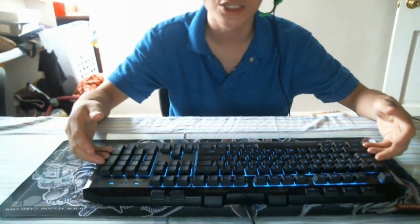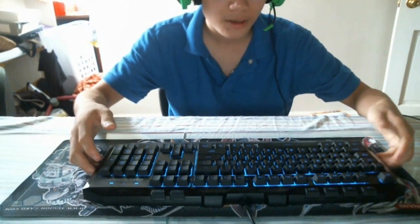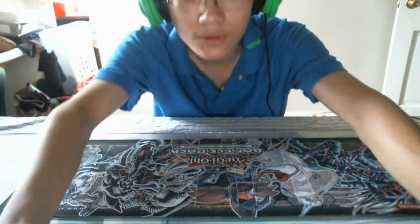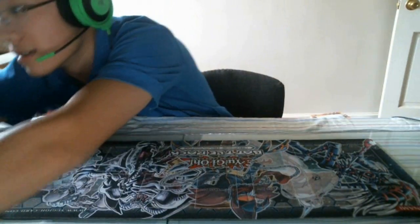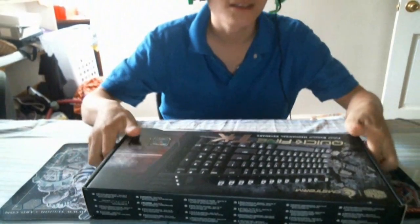I just bought a new one about a week ago and it just shipped in, so that's pretty cool. I apologize for my voice — I just woke up this morning, checked the front door, and this thing came in. So you can see the box, pretty nice.